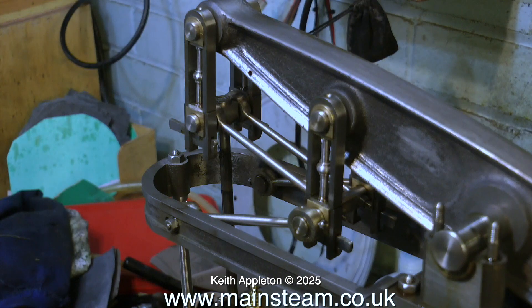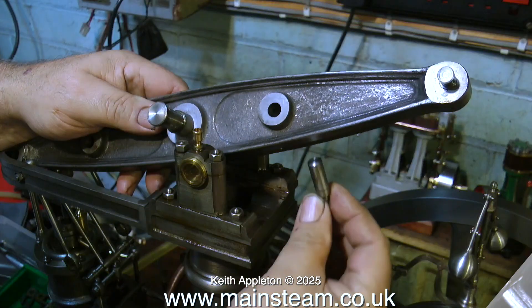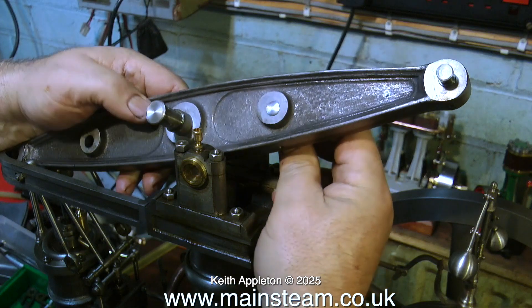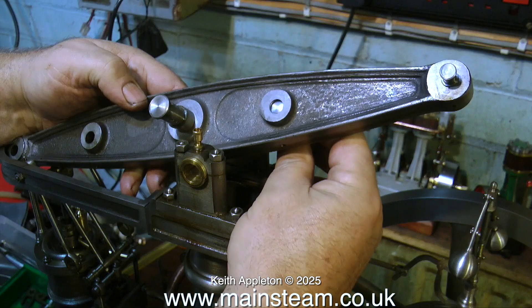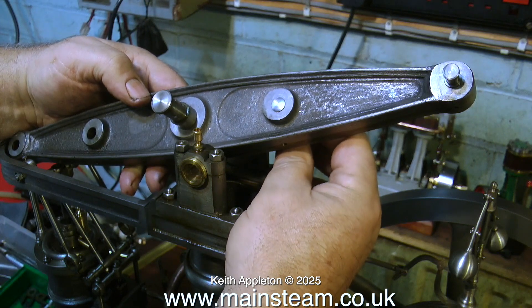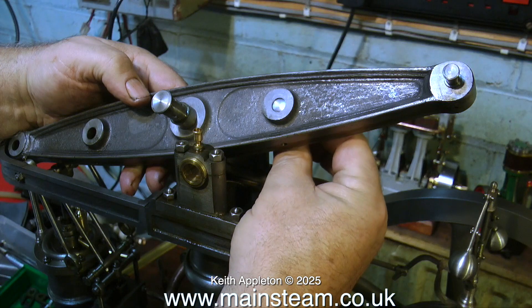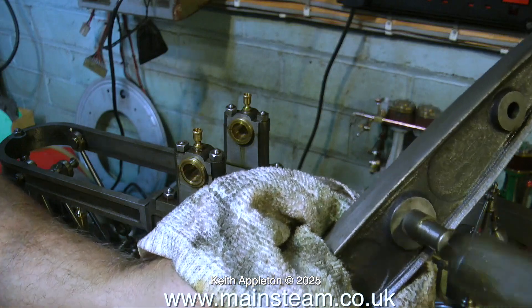Maybe the person who machined this engine was not the person who put it together — who knows. Everything on this engine so far is coming apart so well, unlike the previous engine I worked on. If you look at the hole in the casting which takes the pin for the water pump, it's not in the center of the casting, and the same thing applies to other parts of the casting. The thing that is totally unacceptable is the position of the main bearing shaft in the middle of the beam — it's offset to one side.